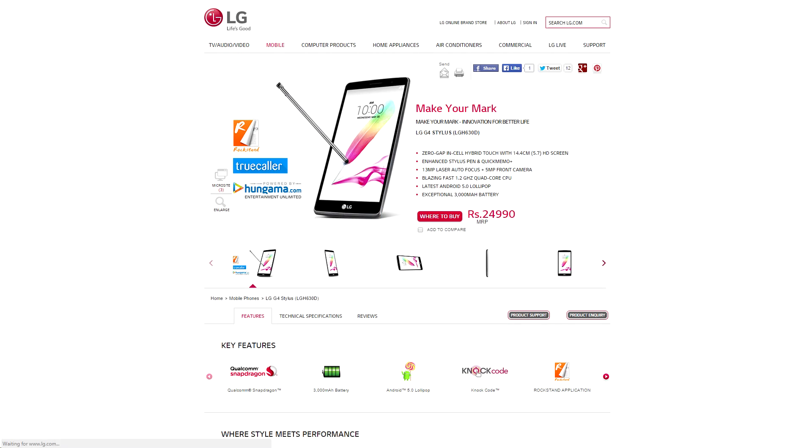The LG G4 Stylus was launched in India for just under 25,000 rupees, or just under 400 US dollars. With the Snapdragon 600, 1GB of RAM, and 16GB of storage, I'm not really sure that that's a great price for it. It actually sounds a bit high to me.